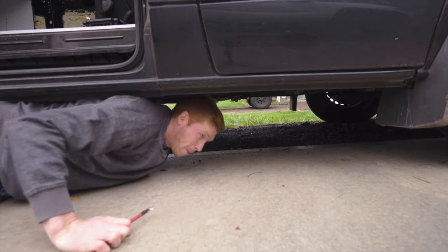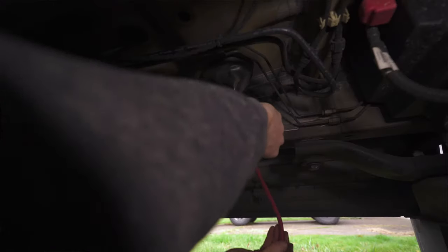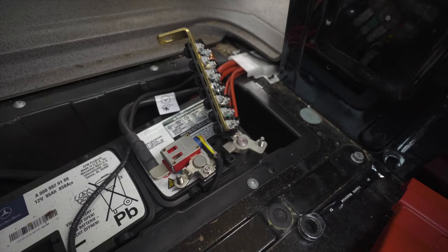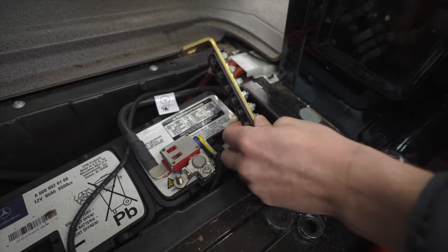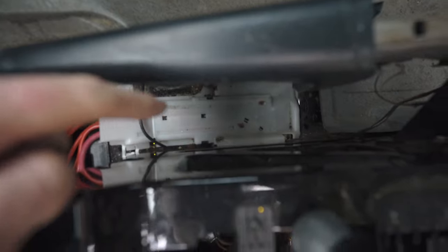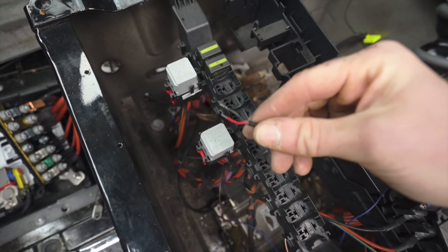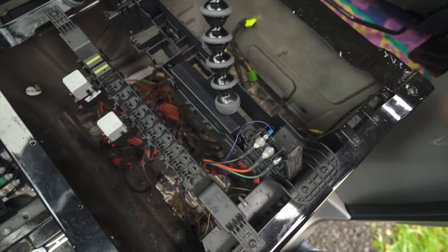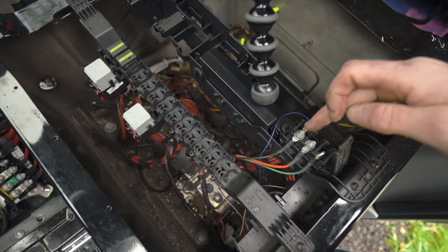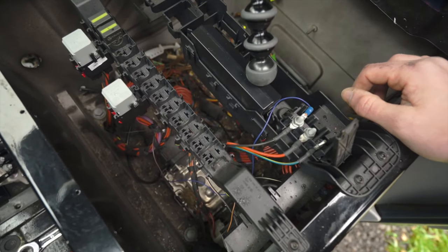Now I need to run a cable from my vehicle's power distribution center back to the DC-to-DC charger. This is going to make it so my house batteries charge off the alternator while my vehicle is running. I popped off this power distribution panel from the battery and I've got a free spot for a fuse. I fed the cables through and sent the ignition wire through as well. Since I have a small alternator, I need to attach it to this terminal which is only live when the engine is running, so that'll tell my DC charger to pull power from the power distribution center.